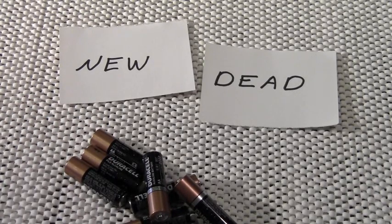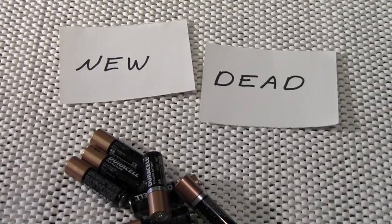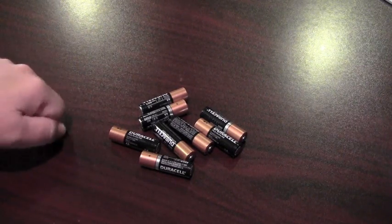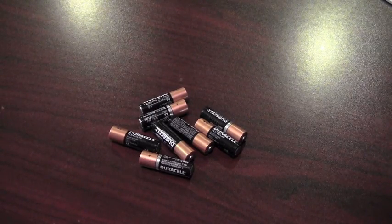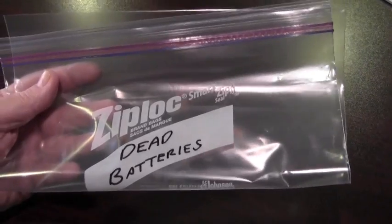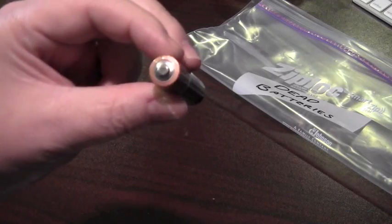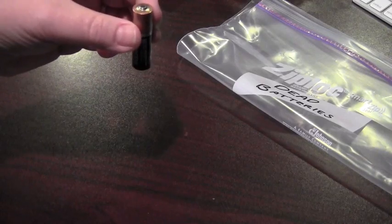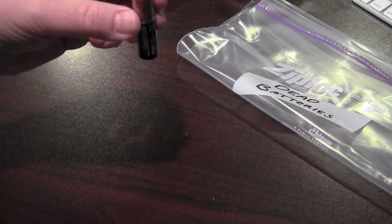It has nothing to do with the way they look or the date stamped on them. So let's figure this out. All we need to pull this off is a hard flat surface and our jumble of batteries. We always want to dispose of the dead batteries properly, so we have our little dead battery bag here. Take each battery, hold it in your fingers with the positive side facing up, hold the battery about six inches over your hard flat surface, and just let it drop.